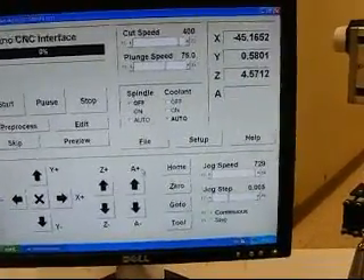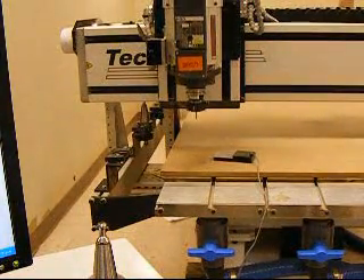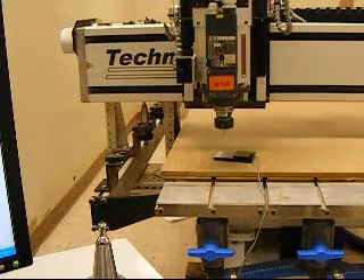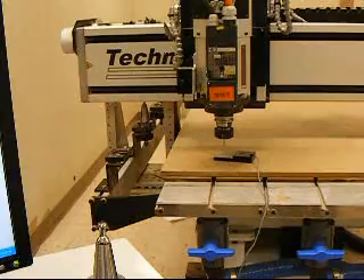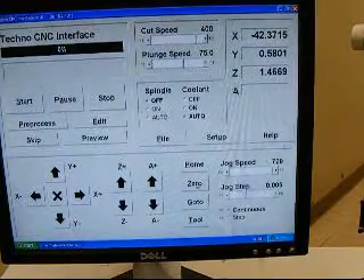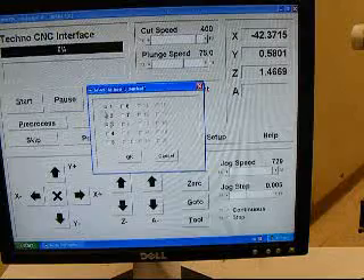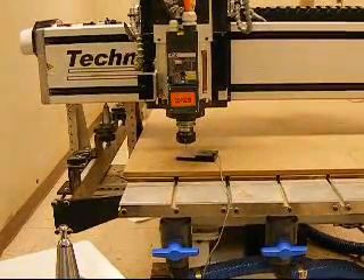Now we're going to learn our tool lengths. The first thing you want to do is make sure you have the longest tool you're going to be using in the spindle first. Once you have the longest tool in there, jog it over the touchpad. Then click on Tool and Learn Tool Lengths. Select which tool lengths you want to learn — we'll learn the first three, so click one, two, three, then click OK. The machine will pick up tool one and slowly jog down to the touchpad.